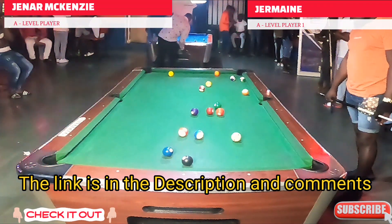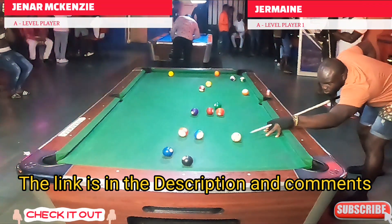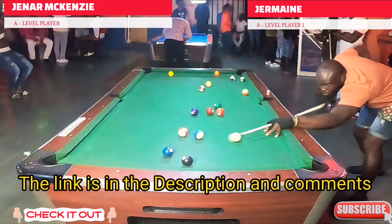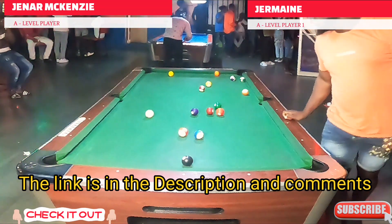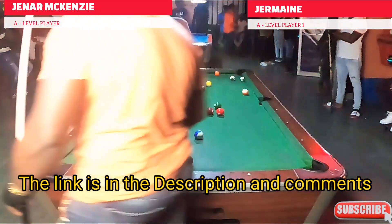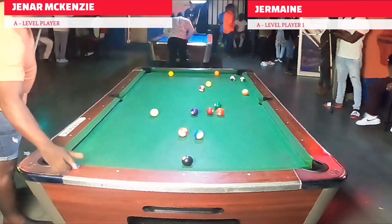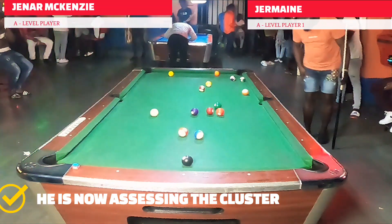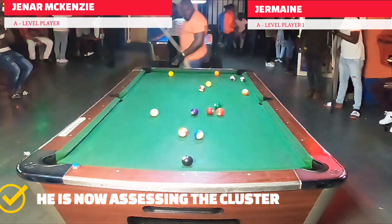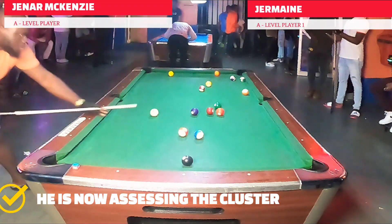Choosing the correct shots: I'm not sure why he didn't take the stripes, but I believe he had a problem getting a decent shot on the 15 and the 10, which are close to the 8. So he decides to go for the solids with a nice shot using some high right spin, taking two rails and back out into the middle of the table. Notice again that Jenner is walking around the table looking at his shots.